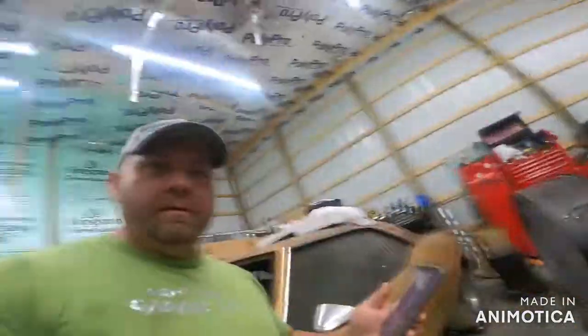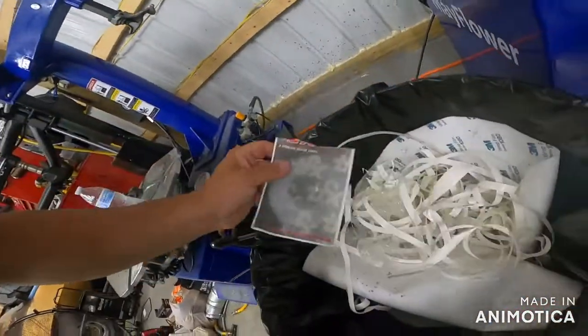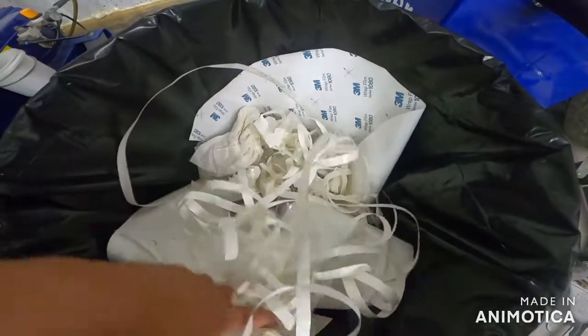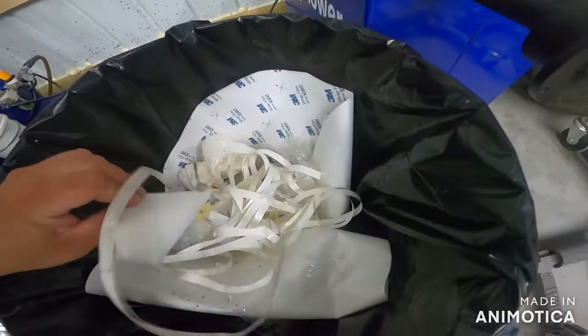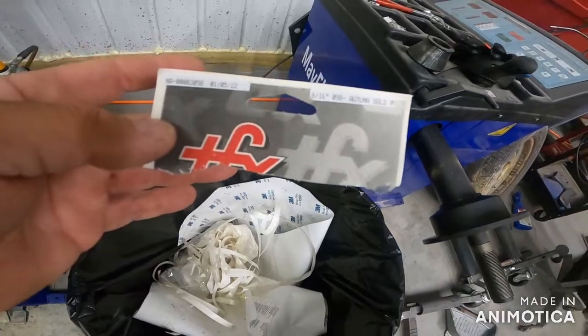The pinstripe - I have a total of 45 dollars in that. It's some of the cheapest stuff they sell on Amazon, I think it was 3M. It's called the Professional Striping System - it looks like it says TFX and this is Autumn Gold. I bought both rolls for 45 bucks with 50 feet per roll, did this entire car, and still have plenty left.